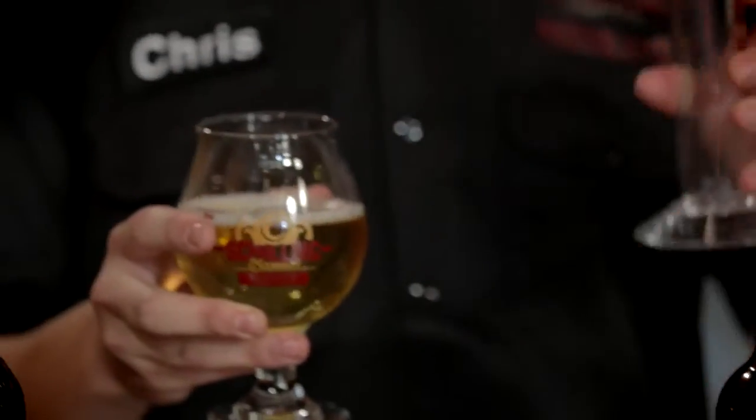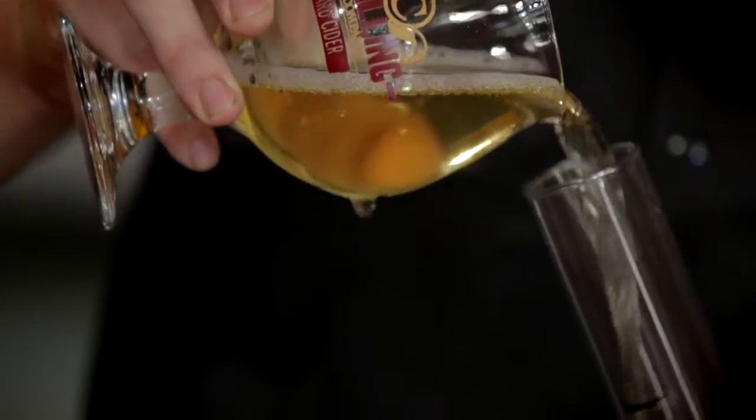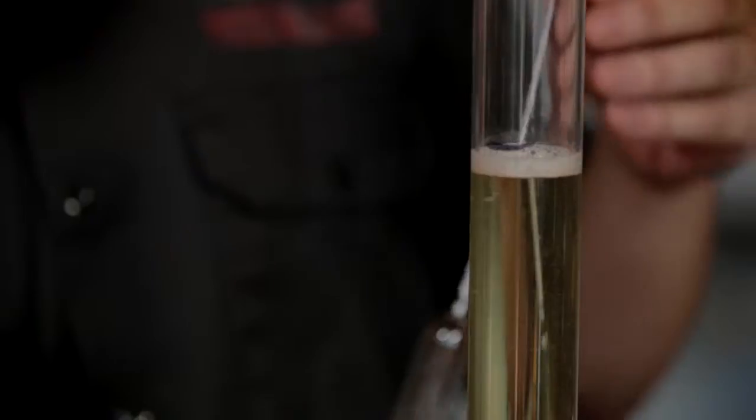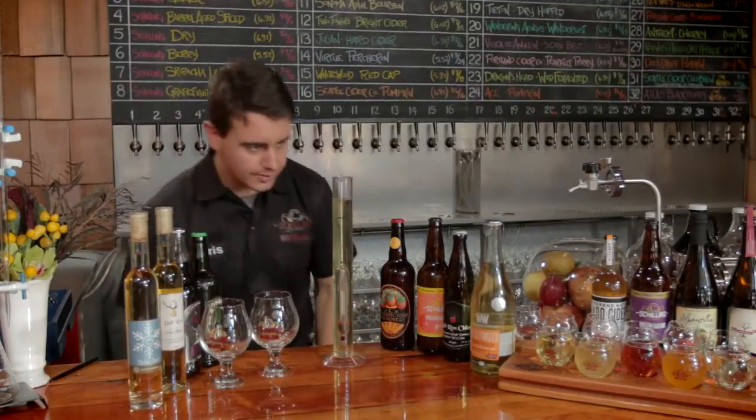Now that we have our sample, we want the bubbles to clear out a little bit so that we can get a good, honest reading of exactly where the level of the liquid is. As it sits, it will acclimate to the right temperature and float to just where we want it to.